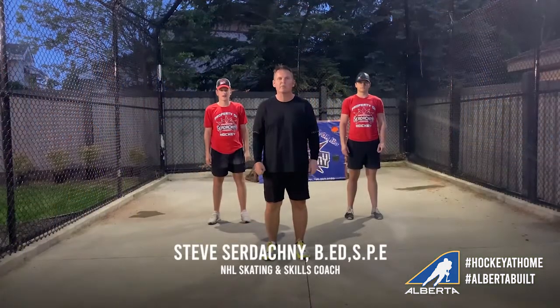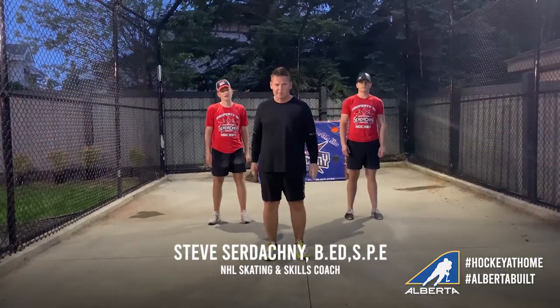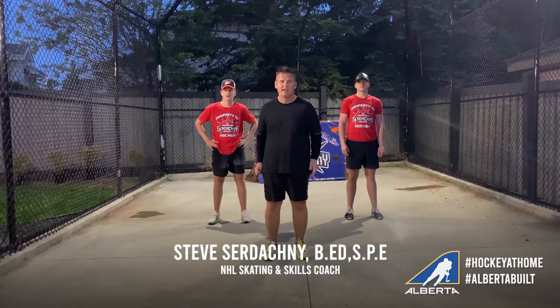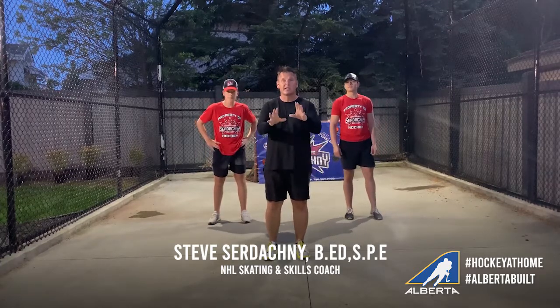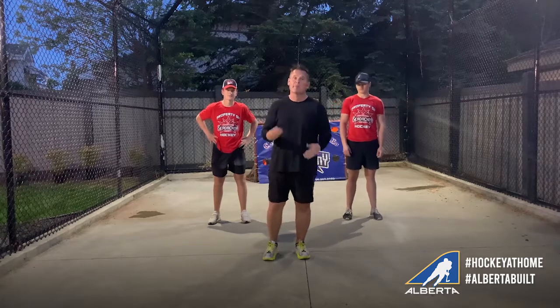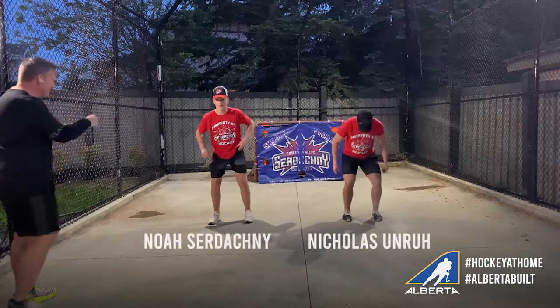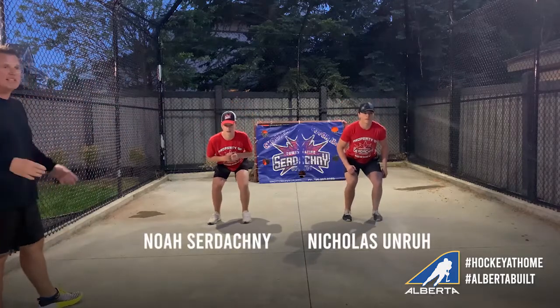Hi everyone, Steve Sardakni here. We've got an incredible summer skating sequence for you to work off ice, to prepare you for that on-ice experience when we get back. It's called the skater series — three movements that are gonna happen. First of all, we're gonna get into a nice low position, dropping down, knees over the toe caps, weight to the ball of the feet.